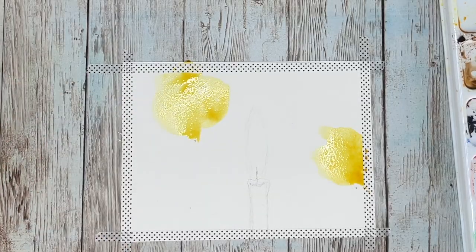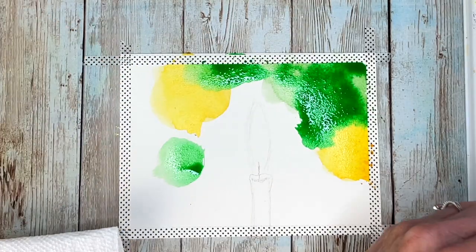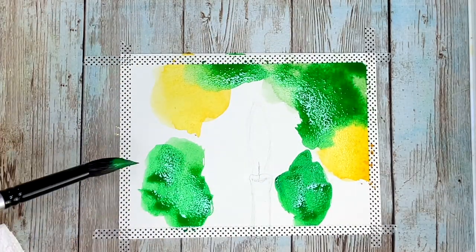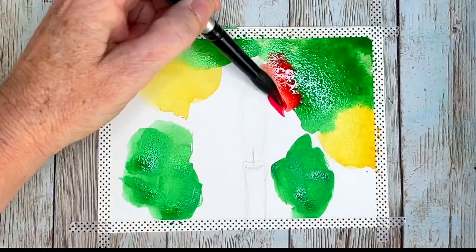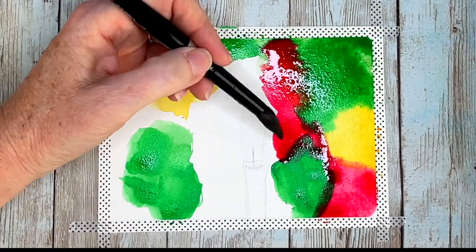Hello aqua friends, my name is Nicole and welcome to my channel. Today we are going to do this Christmas candle, getting into the holiday spirit and going right into it here with our first layer — this is our background layer.